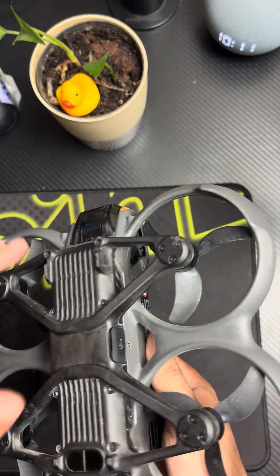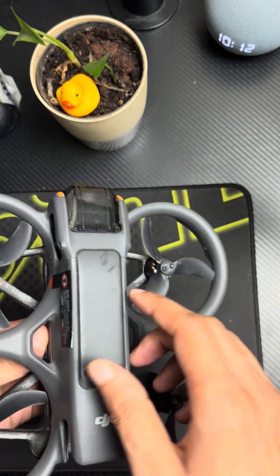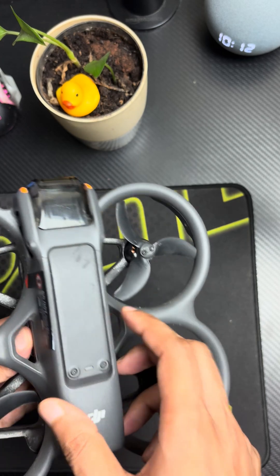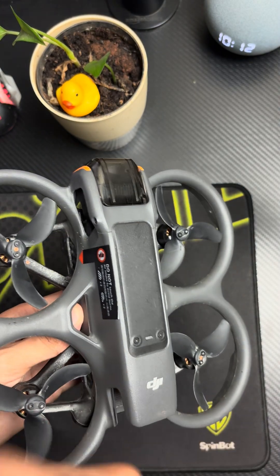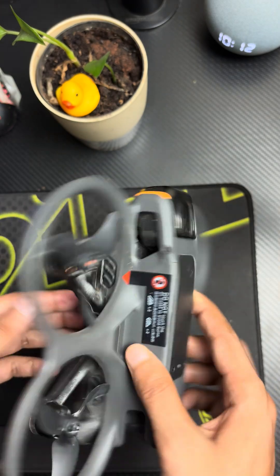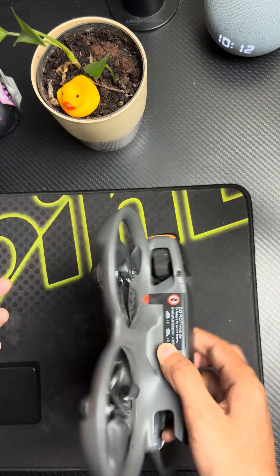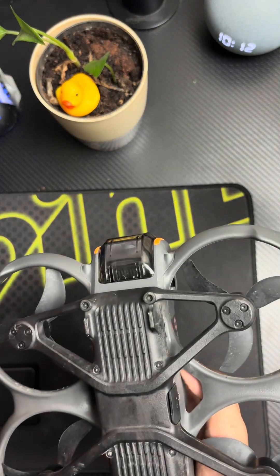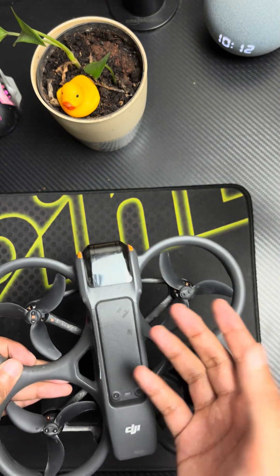You'll basically need to buy a whole new body, and that is quite expensive. I feel they could have created separate sections for each propeller. After all, it's an FPV drone, so you'll be damaging it a lot — there will be a lot of crash cases. I feel this is something they can improve in later stages.